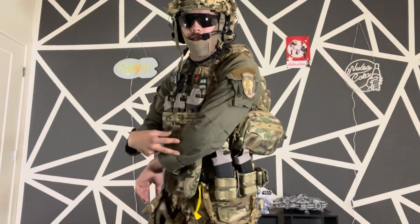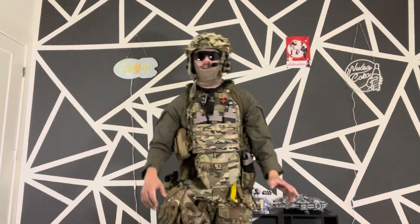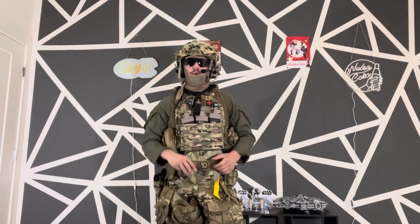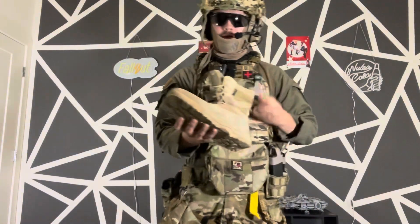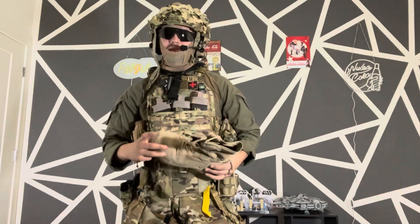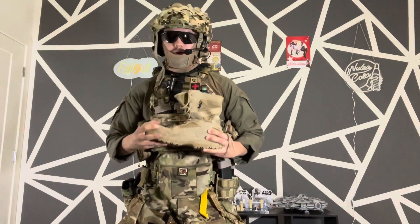I'm wearing a 5.11 shirt in kind of an army green color, and I have Idle Gear pants with knee pads — they feel amazing and they've actually been discontinued, so if you have a pair you know how good they are. For boots I wear Free Soldier boots off Amazon. I've been thinking about getting some Under Armour or hiking boots, but these get the job done. My feet don't hurt at the end of the day once I've broken them in, and they keep my ankles safe.